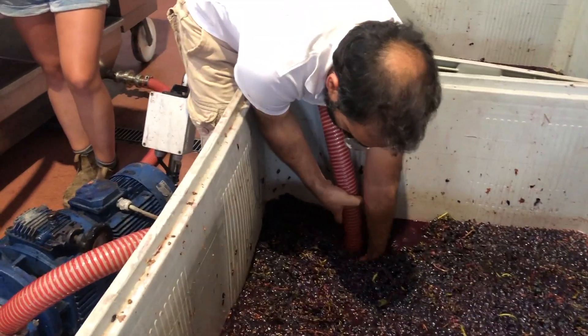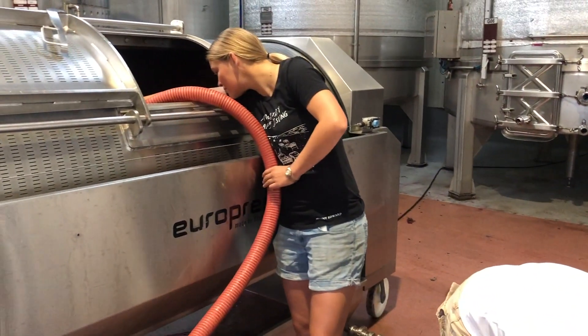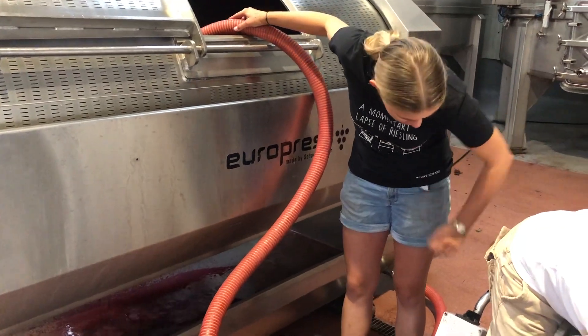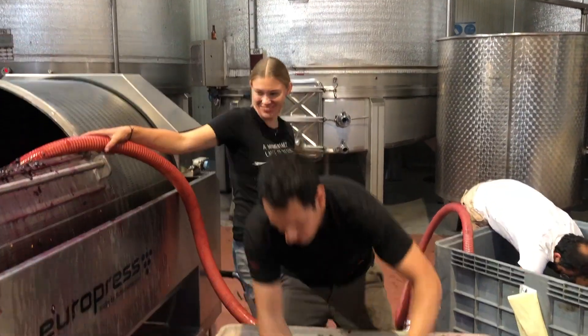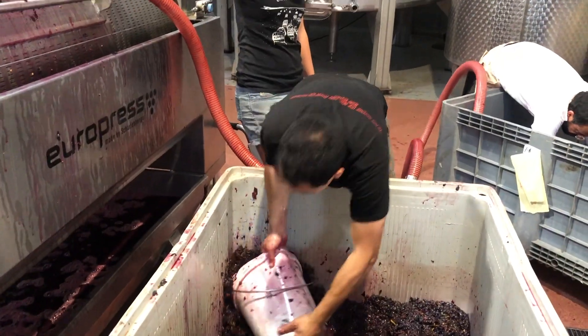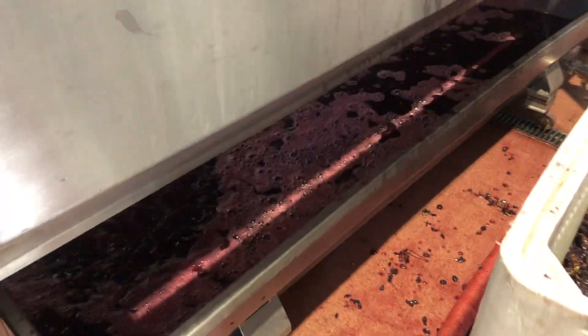Can we have a sip? Each stage has about two bottles of must. So much energy — this is strong!